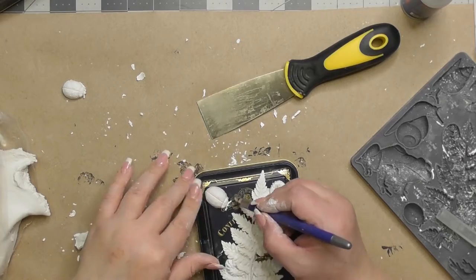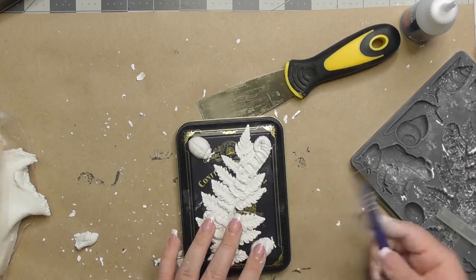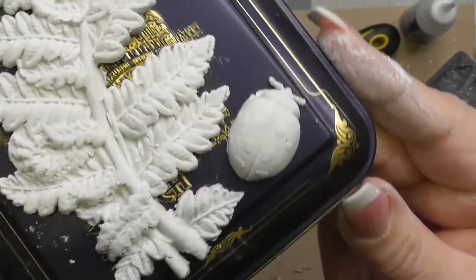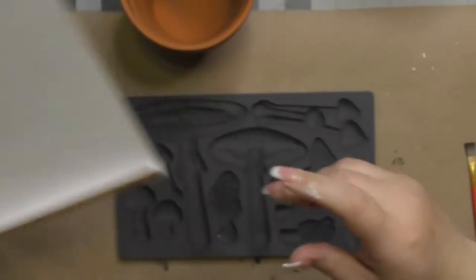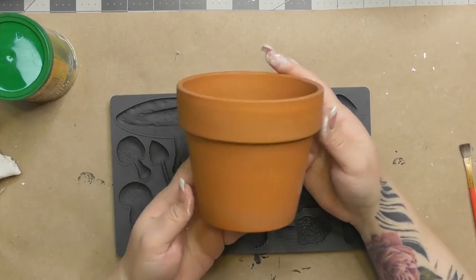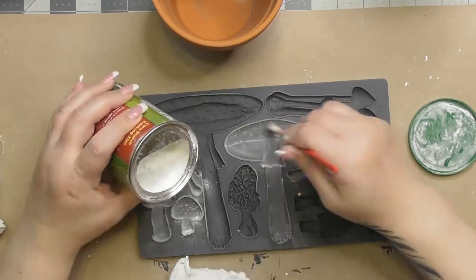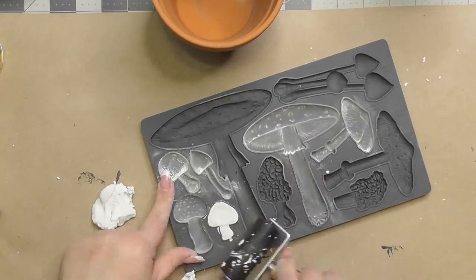I'm using Star Bond again since I'm adhering to aluminum or some sort of metal. Star Bond will adhere without accelerator — takes maybe a minute at most. Again, I put it down while the clay was still fresh out of the mold, still wet. For the third project I'm using a flower pot from my backyard that's probably been in my garden for many years. I'm putting all the mushies all over the outside.